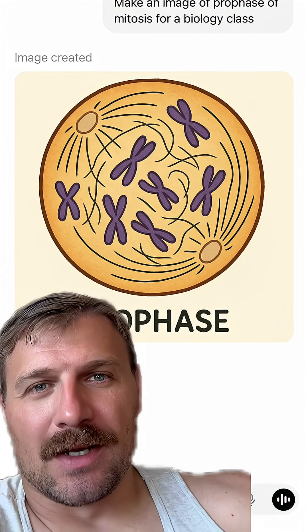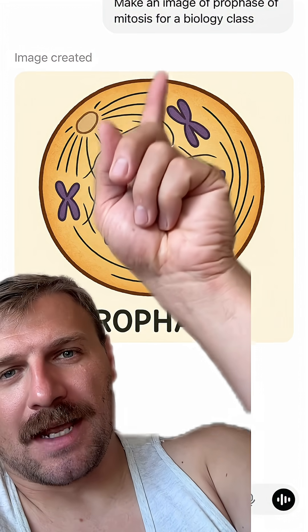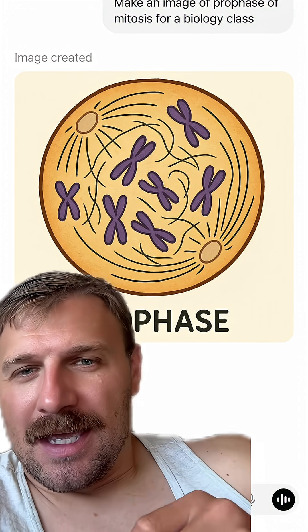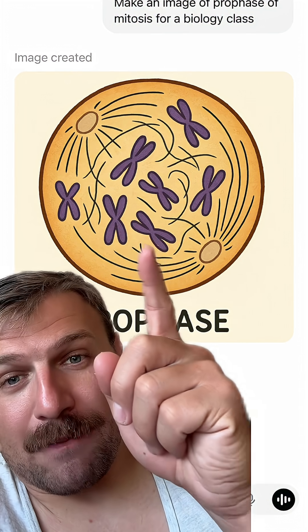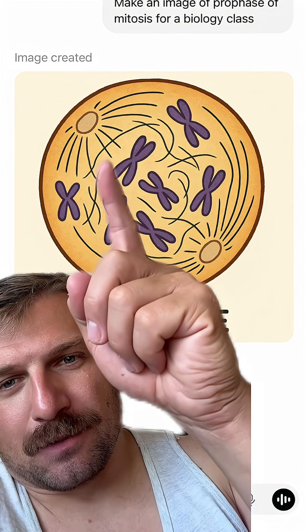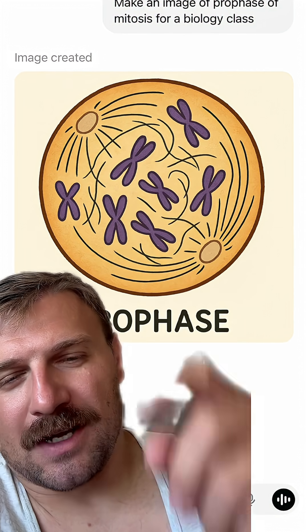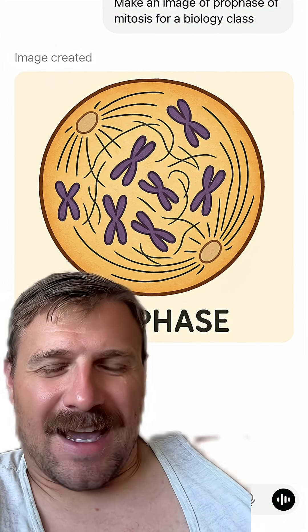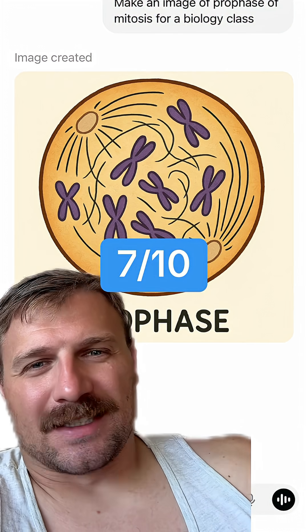Lastly, I think this was actually the worst one. I specified even more — I said 'make an image of prophase of mitosis for a biology class.' There are two centrioles, and the chromosomes look a lot better. There's no nucleus; I'm guessing those little black lines are it, but they look more like spindle fibers. However, that could be late prophase, so it's not really that bad. I'd go 7 out of 10.